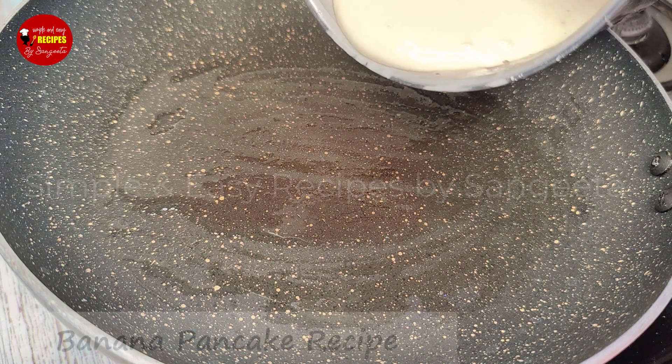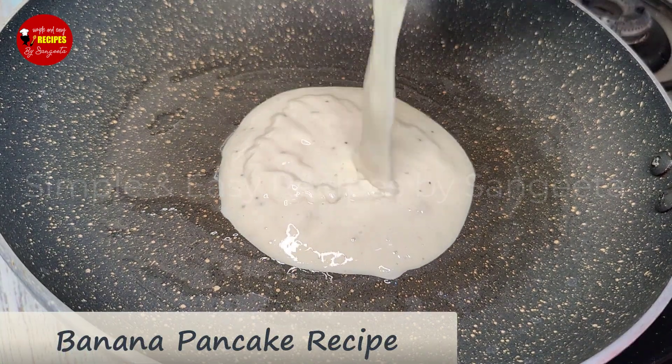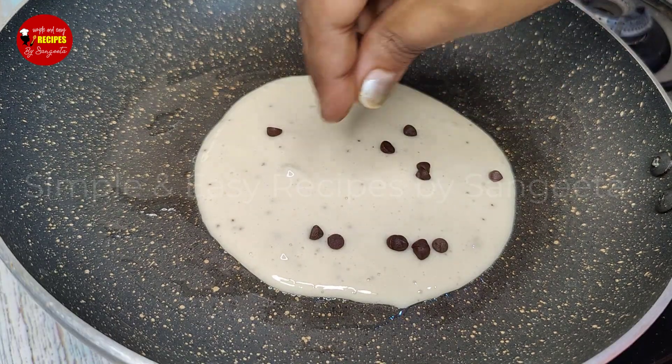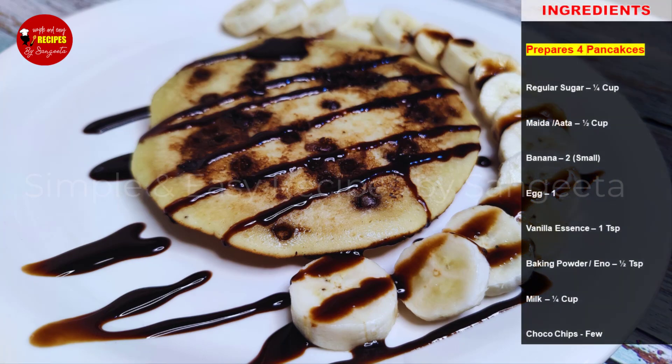Hello everyone, welcome to our channel. I'm going to start with this recipe video. Today the recipe is very healthy and very tasty — a pancake recipe. I will show you the recipe and the ingredients.